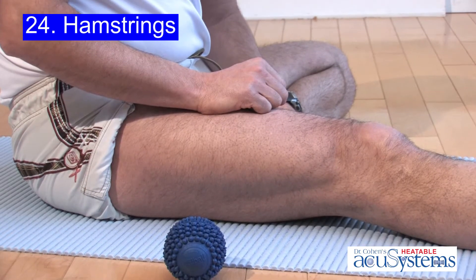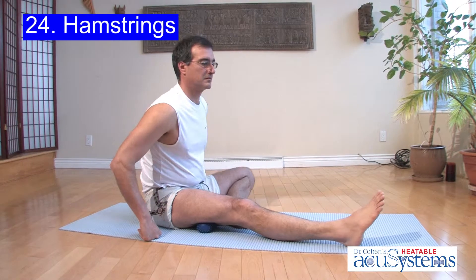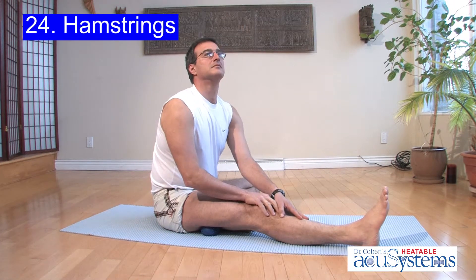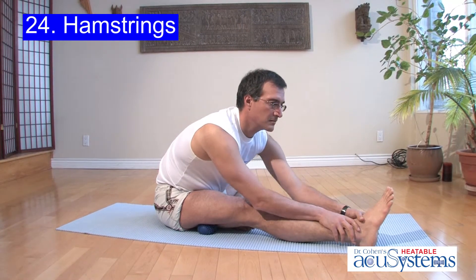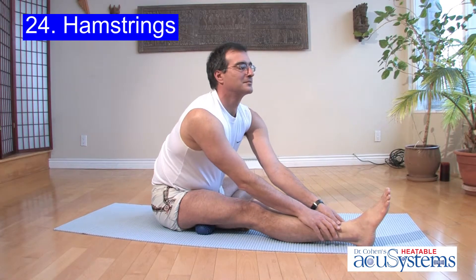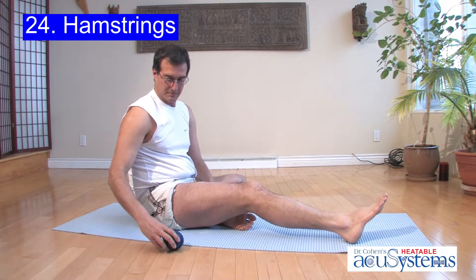This gentleman is testing the flexibility of his hamstring muscles before and after he works on a significantly tight spot. He's located the area, is allowing the body weight to do the work, and is simply relaxing and focusing his breath right into where he feels the contraction. As he does so, the pressure points and the heat of the accu ball will begin to penetrate and separate the tight muscle tissue, bringing in blood flow and flushing out the waste.